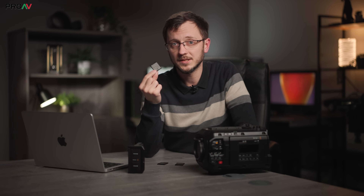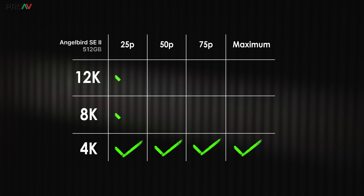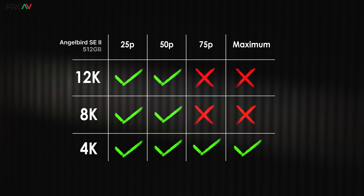Then we have the cheapest and slowest card — the 512GB — with a quoted sustained write speed of 1050MB/s, so a third of the speed of the 2TB and 4TB cards. Despite this, 4K at 3:1 still worked perfectly. Then both 8K and 12K worked perfectly up to 50p — again a big surprise, as 12K 50p is 2GB/s, double what the card is meant to handle. We filled the card up in 7 minutes with no dropped frames. The max frame rates didn't work at all, but we did manage to get a few minutes out of 75p in both 8K and 12K, which is pretty good.